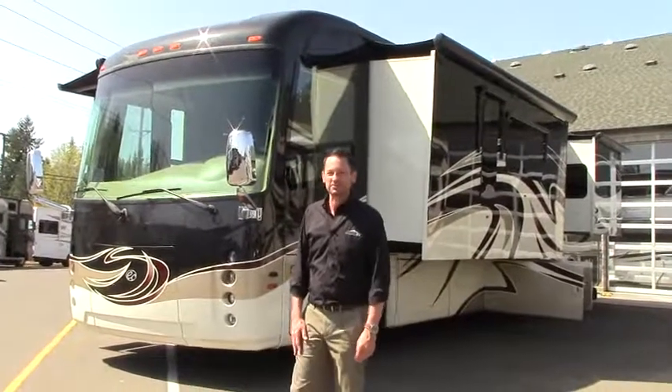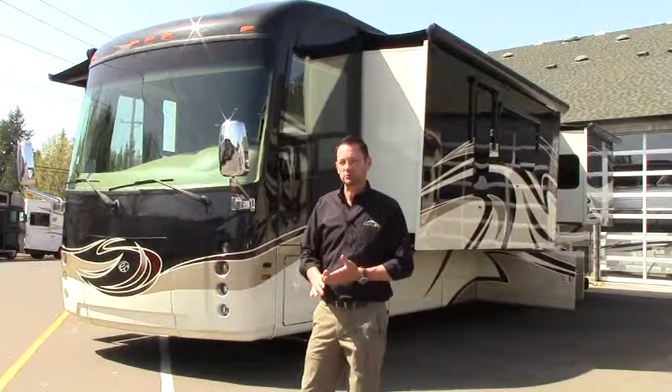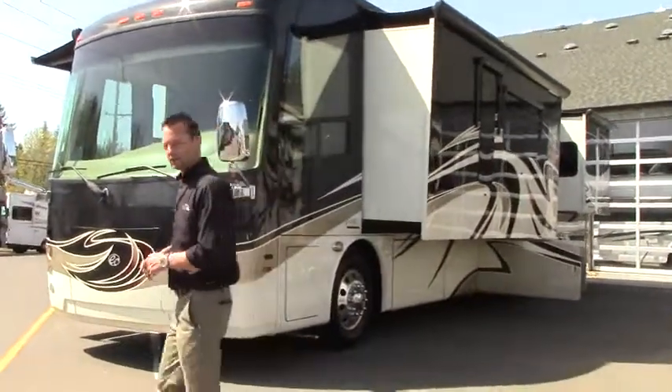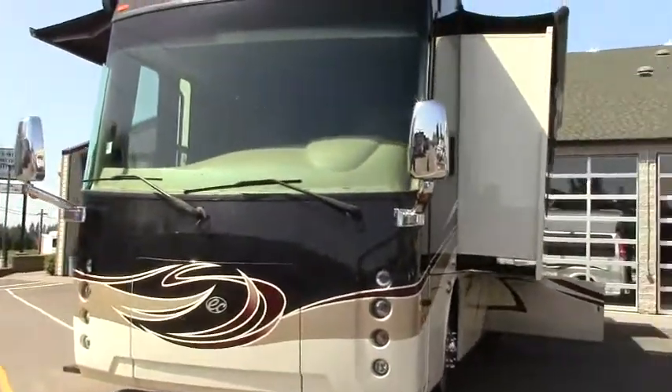Hey there, this is John with Johnson RV. Thanks for taking the time to watch my video. We have a very special treat today if you're looking at tag axle diesel pushers. We have an Integra Coach called an Aspire 42 DEQ. It's a local rig here on consignment. It has very low miles, very well cared for, and we are proud to show that to you today. Let's take a little walk around — we'll do the exterior, then the interior.